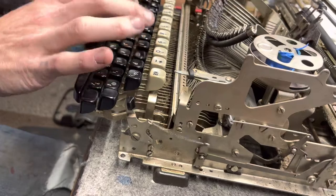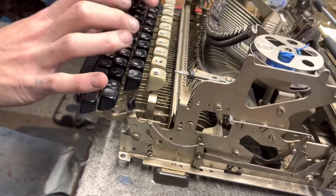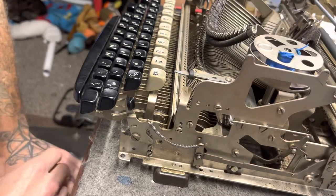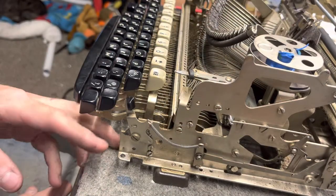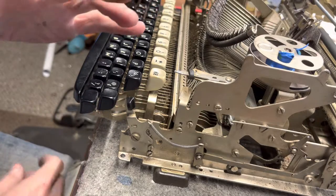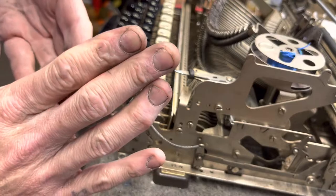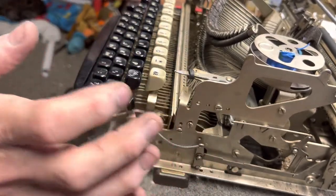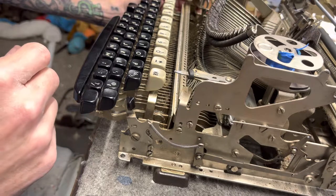It just barely touched the keys and they go flying up to the platen. So that was my little quick tip of the day. If you have an All New apart — they are kind of a pain to take apart, they're not hard, but when you put them back together, the clearances on the body are so close and tight that you kind of have to massage it to get it back into place.